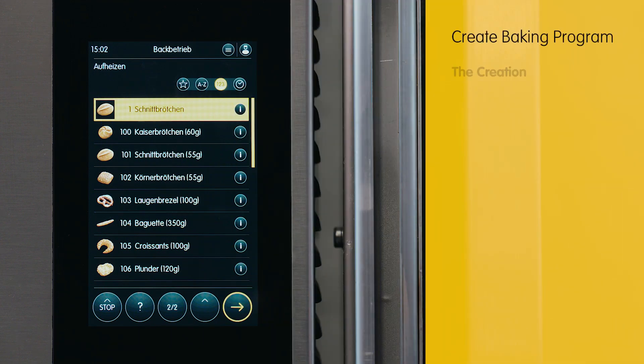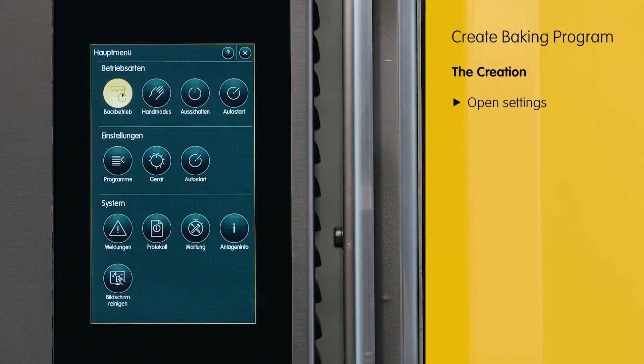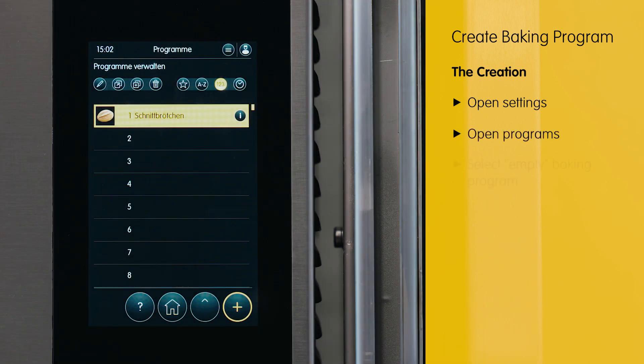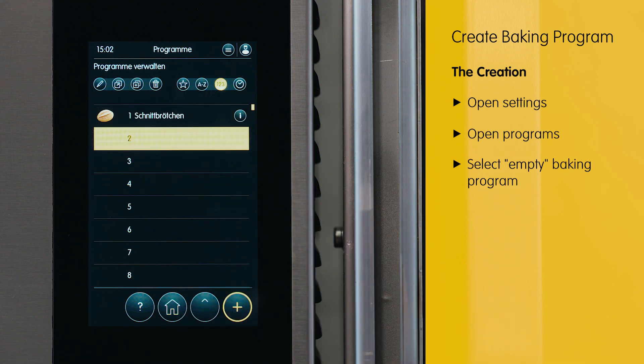To create a baking program, we navigate to the settings and then to the baking programs within the settings. We select an empty baking program and presently intend to make some modifications to it.